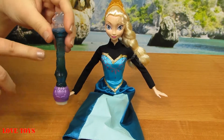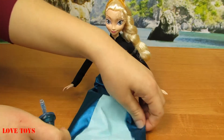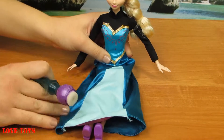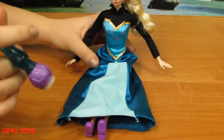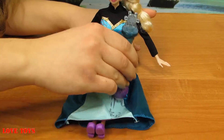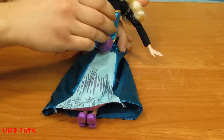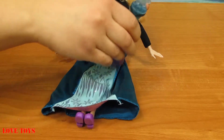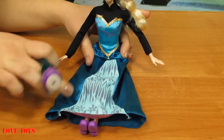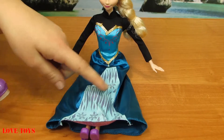So here we just have to fill it up with water — we've already done that, so now we're ready to use it on her dress to see what's gonna happen. Let's make Elsa's dress a little bit more interesting. We can see that when we start to use our magical wand on her dress we get a lot of purple patterns — mostly a lot of snowflakes and even some interesting stripes.